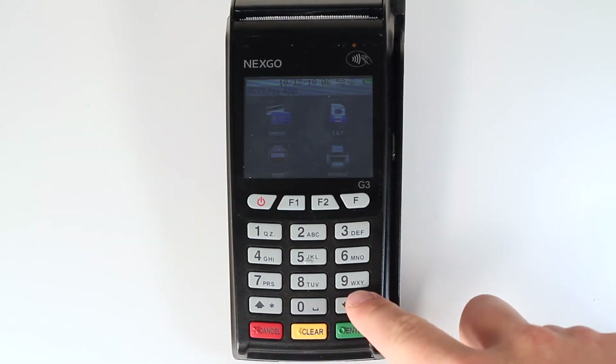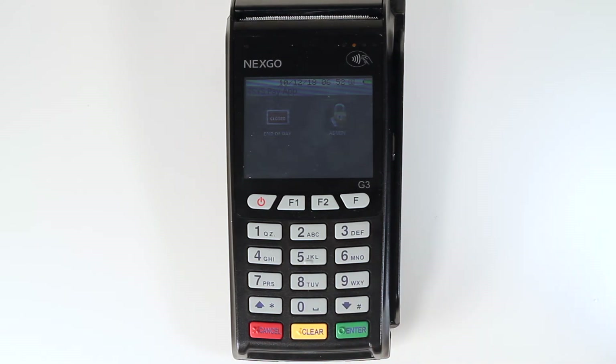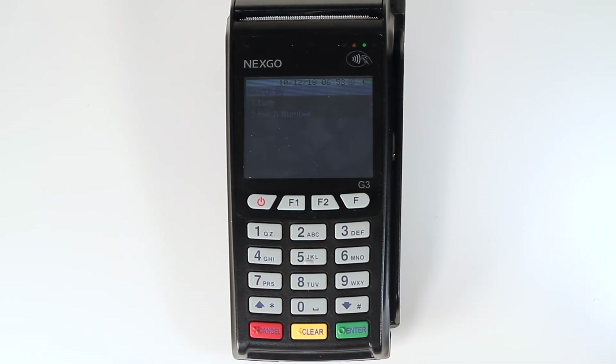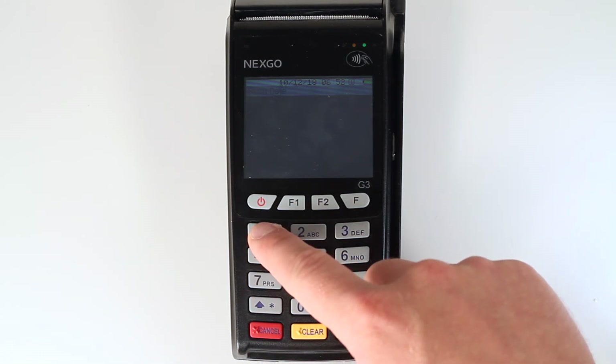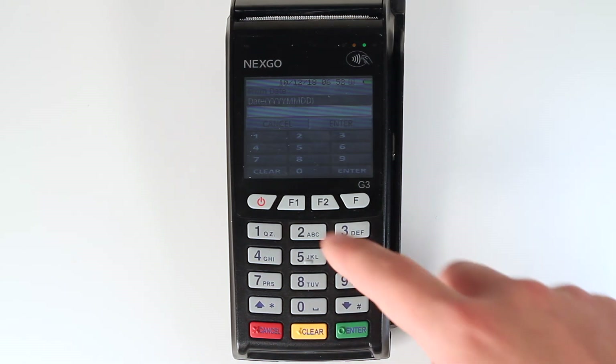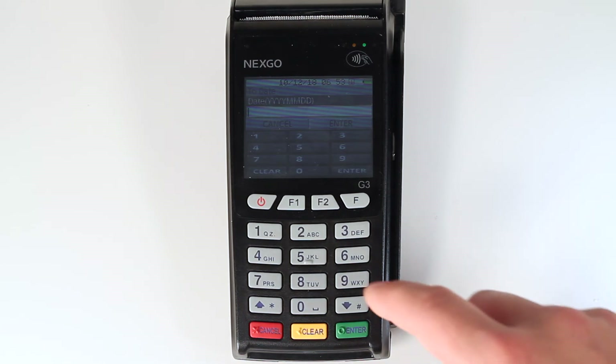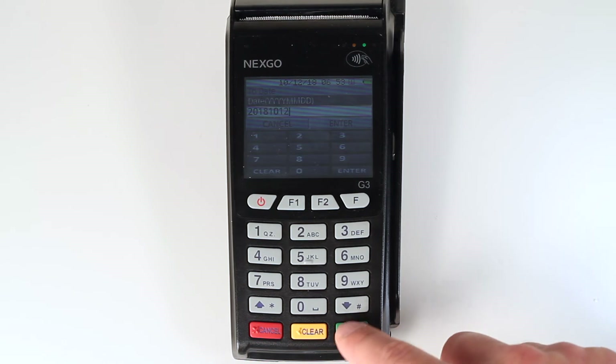To create a history report by date, use the down arrow key on the bottom right hand corner of the keypad to scroll down in the main menu. Tap the end of day icon on the touch screen. Press 2 on the keypad to select report menu. Press 3 on the keypad to select a history report. Choose your history report type by pressing 1 for a detailed, 2 for a condensed, or 3 for a totals only report. After selecting your report type, press 1 on the keypad to select by date. Then enter the starting date of the selected time period using the keypad and press the green enter key. Then enter the end date and press the green enter button — the report will print.